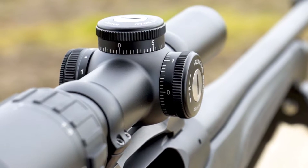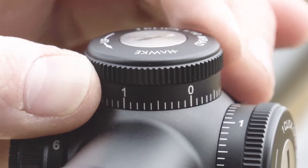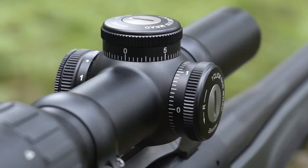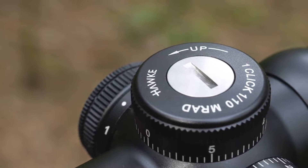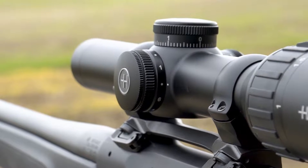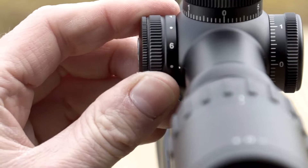These turrets are patented by Hawk and they're adjustable — you can lift and turn with a locking facility. You can change them between eighth minute of angle, quarter minute of angle, or in this case 0.1 milliradian, which is 10 centimetres at 100 metre click. The illuminated tactical dot reticle is controlled on the left side and has intermediate off positions between the 1 to 6 intensity settings.